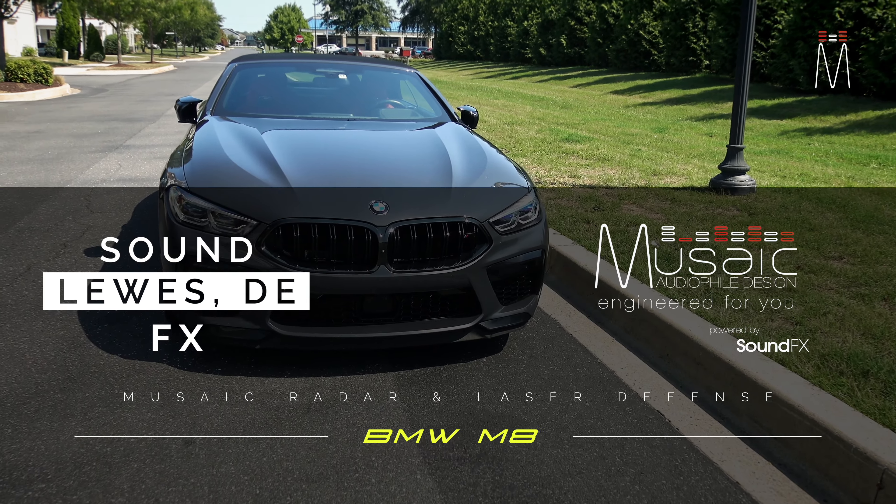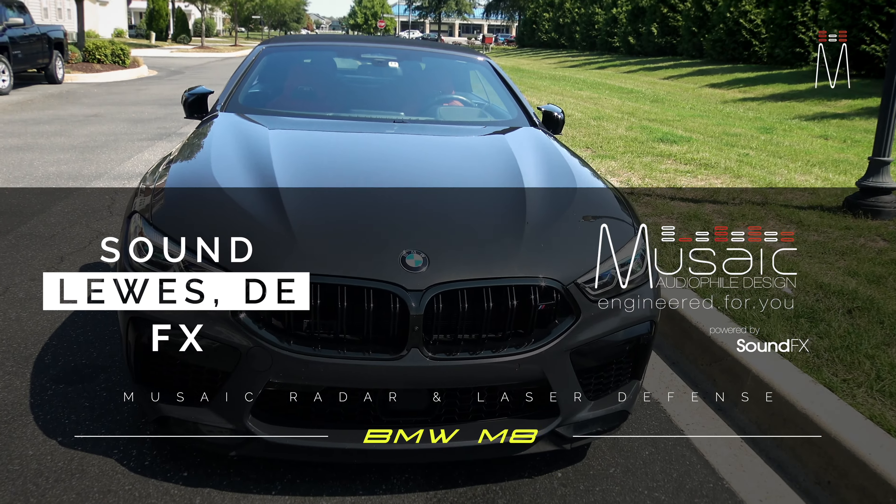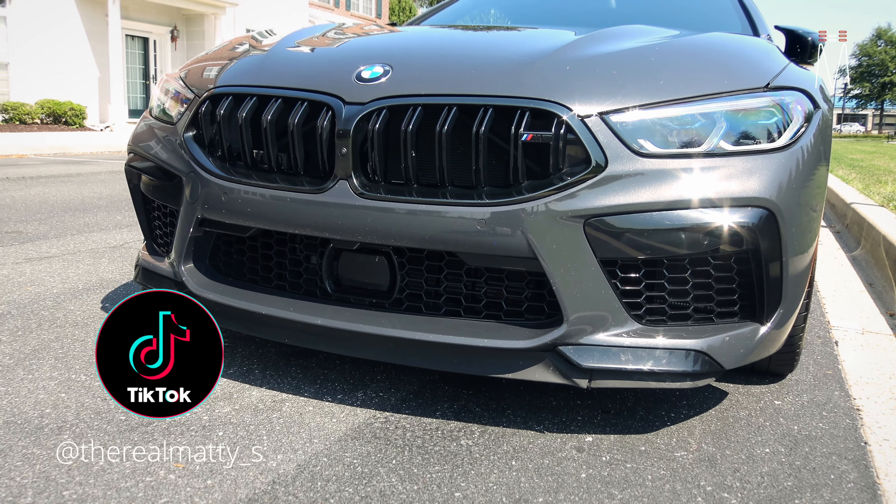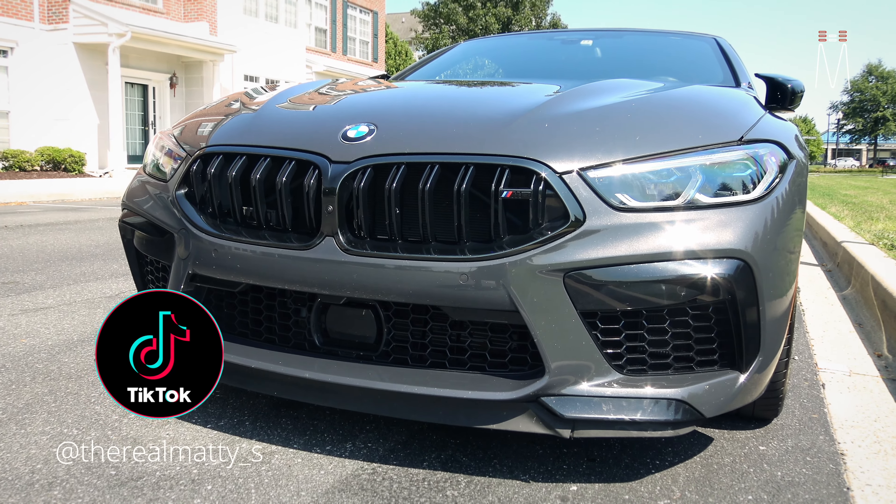What's going on guys, Matt Schaefer back here with another radar and laser defense system. This one is a stealth system in a 2021 BMW M8, so let's check it out.